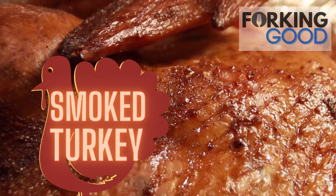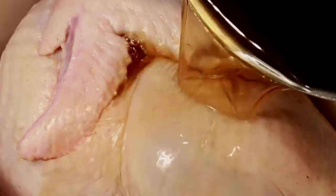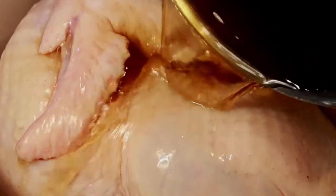Welcome back to Fork and Good. Today it's time to take the turkey out of the brine and get it on the smoker. We've been brining this 19-pound bird for a full two days in a brown sugar and salt solution. That recipe is already up if you want to take a look.